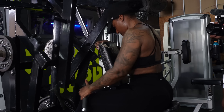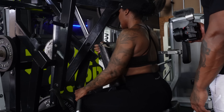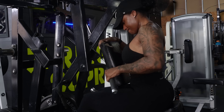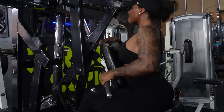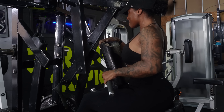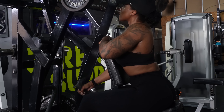Then on to single arm rows. He thought I was stronger than I am — he wanted me to do these 45s for 15 reps and it just wasn't happening. So I had him drop the weight down and then I hit 15 each arm. Every time we worked out together the rep counts were so high, he was killing me.